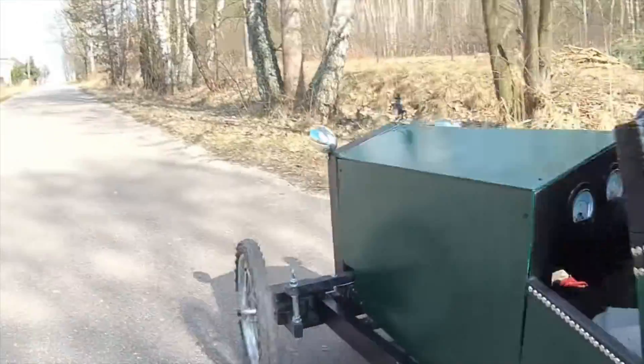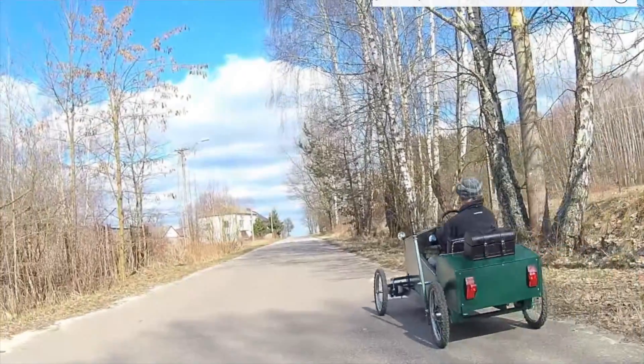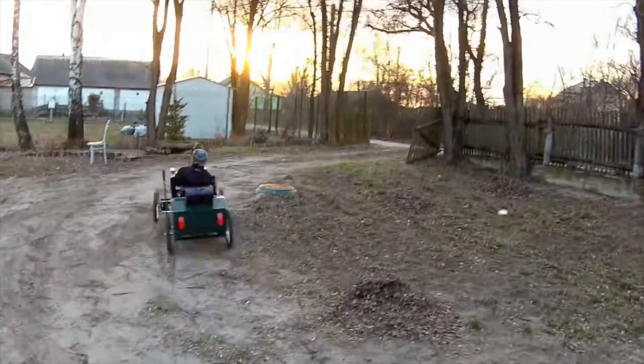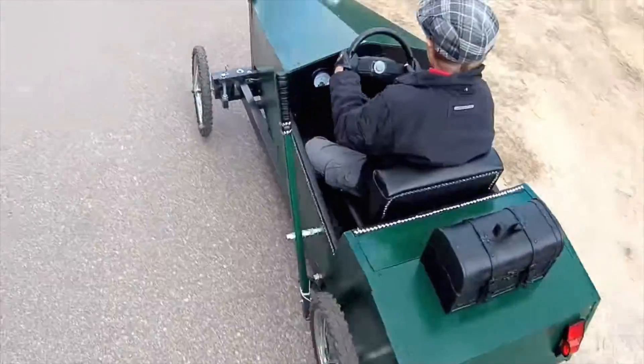Now, it's not a particularly speedy design. The specs for this one call for a 24-volt electric scooter motor with more torque than speed — but the kid looks pretty happy. How cool to see your mom or dad build the whole thing from scratch.